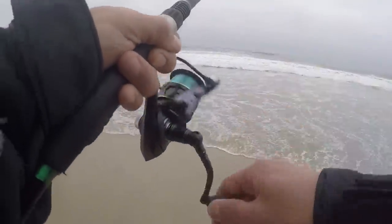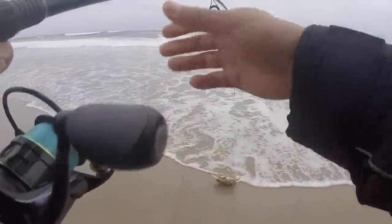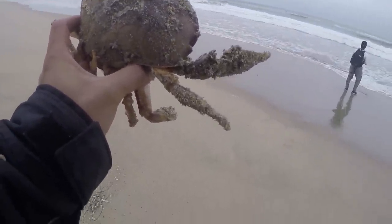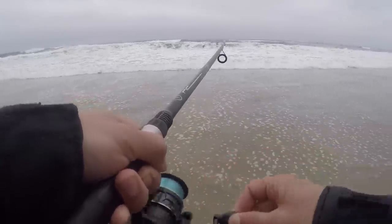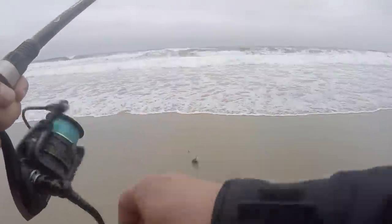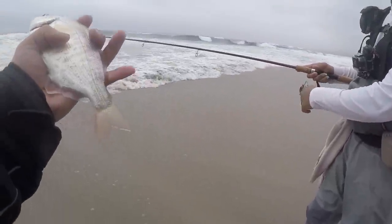Got some seaweed on here I think. Oh, I got a dungeness! Got a dungy — that's almost a keeper if it was in season and not caught by hook. A small red tail. These have to be ten and a half inches I think. That's too small, but they're here.